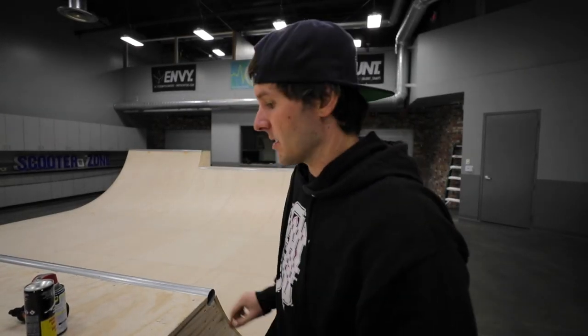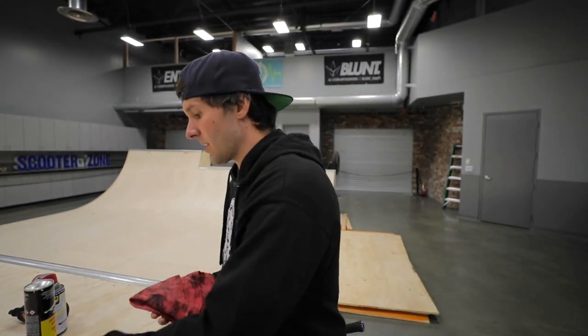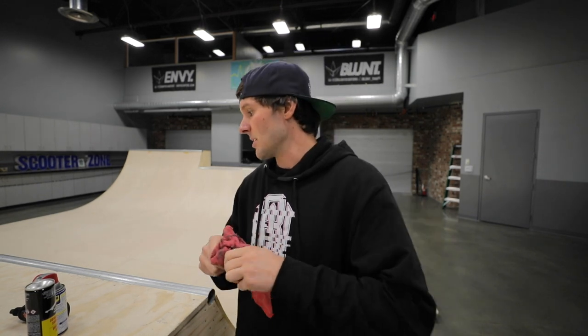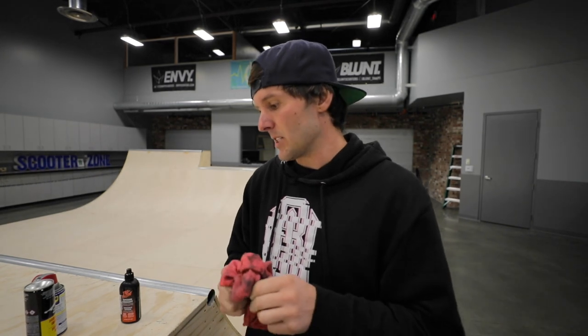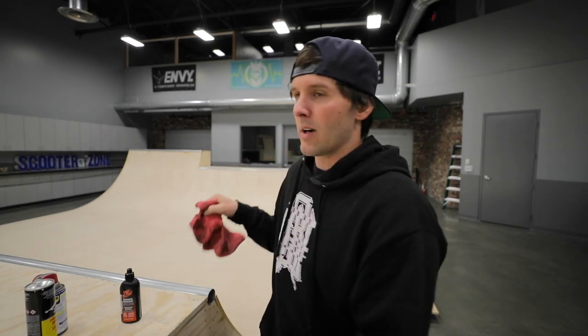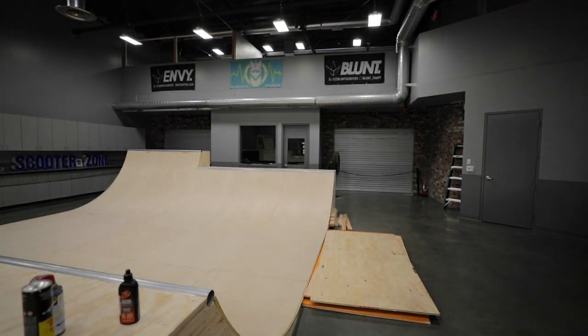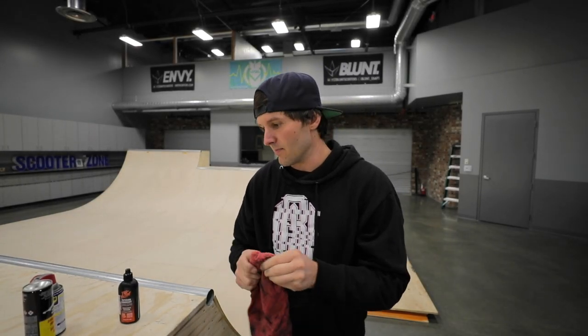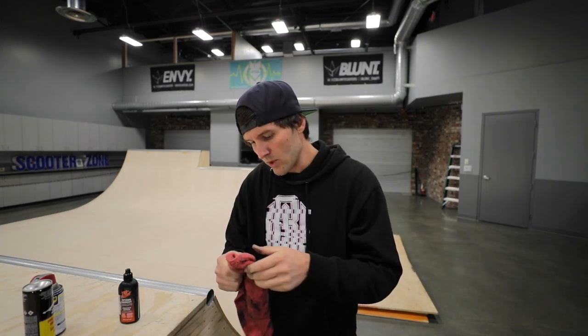I have a few headset bearings sitting right here — kind of just some generic random bearings. These three are super dirty so I'm gonna clean them off a little bit before we move forward. Here's the plan: grab two of those bearings and spray them with the cheap lubricant, then grab the other two bearings and use the Tri-Flow. We'll put them on my scooter, do a run to see how they feel, then actually spin them and see which one spins longer.